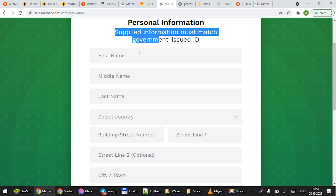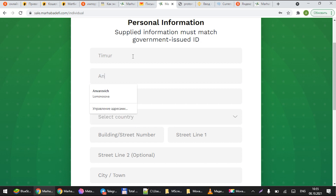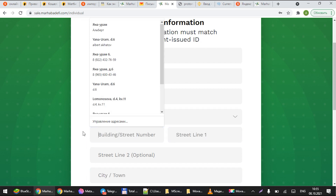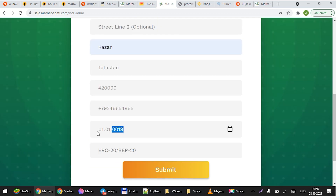Once you come to your personal information, just add basic information such as your name, email, and all the rest of the requirements. Please fill them in — this information is going to be used to verify internally who is submitting what and how much. Please remember all the information here must match your government-issued ID.